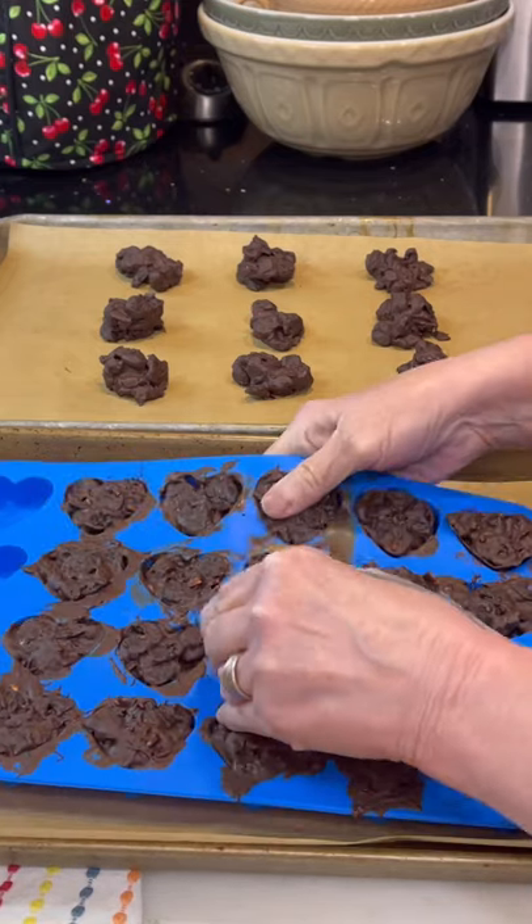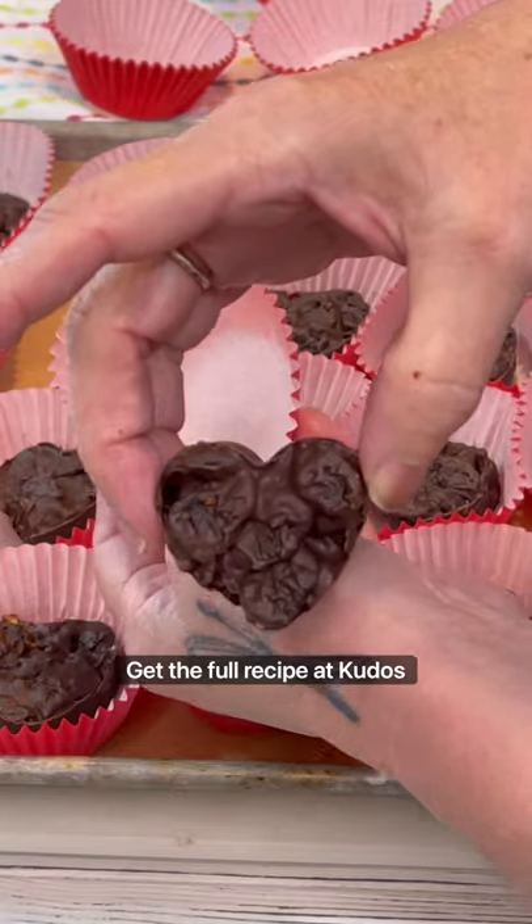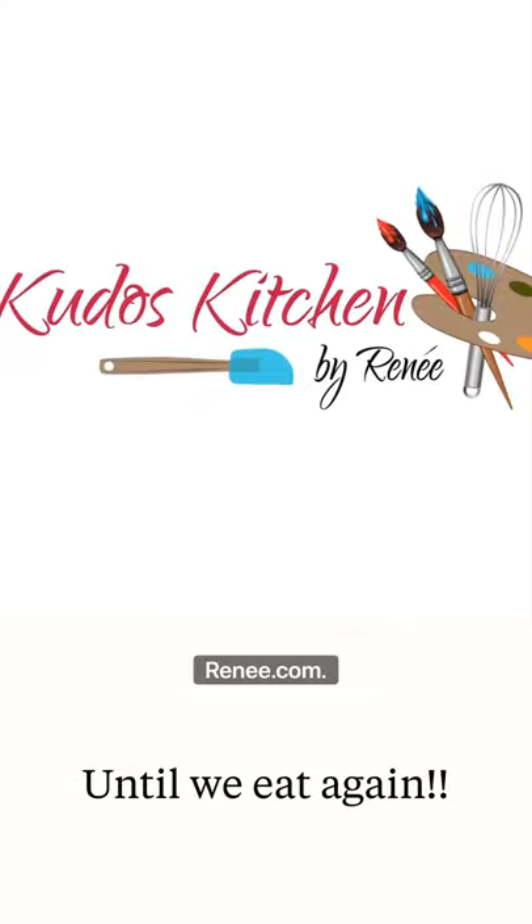Chill for 30 minutes, release the candy from the mold, and you're ready to serve and enjoy. Get the full recipe at KudosKitchenByRenee.com.